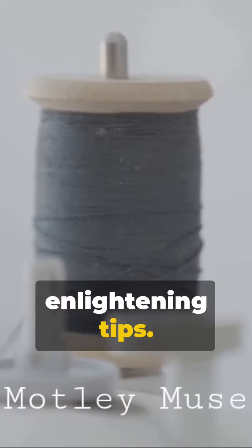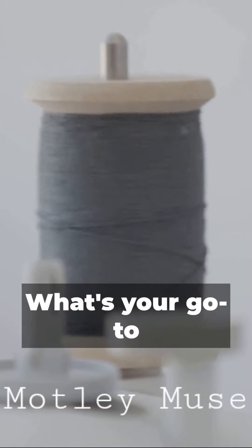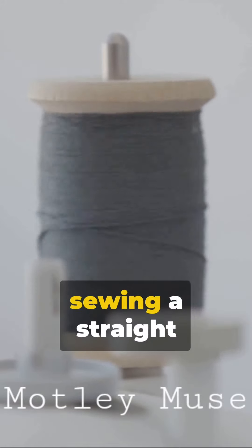Subscribe for more fun and enlightening tips. And here's a question for you: what's your go-to tension setting when sewing a straight stitch?